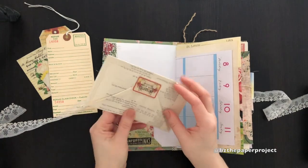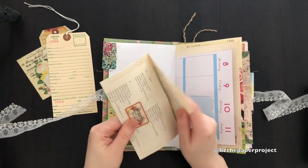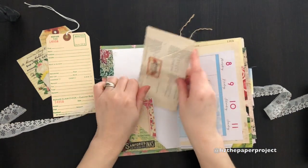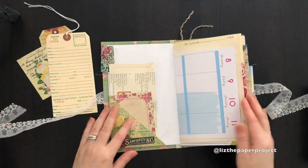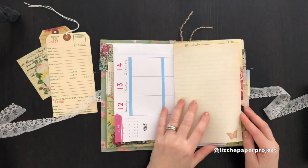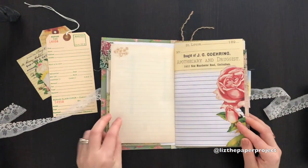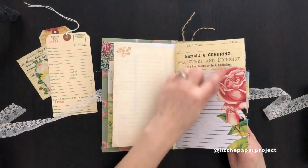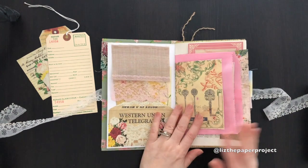On this book page envelope I've stitched it together and added some elements from the digital kit. I've left lots of space to journal, and I've used the printable that has a lot of space as well. I love how Daisy designed that.